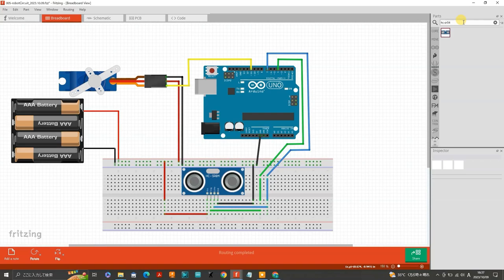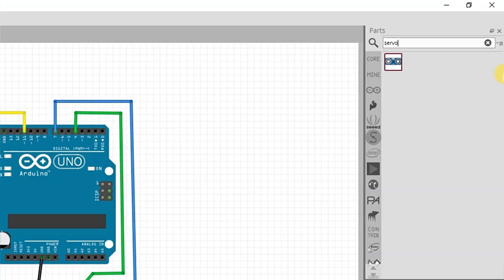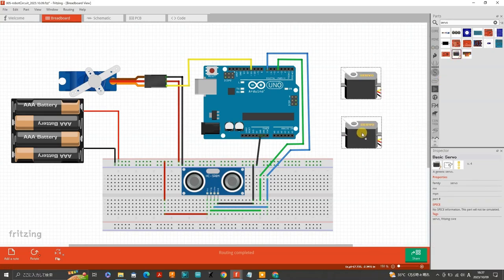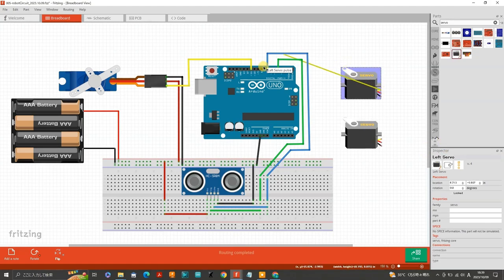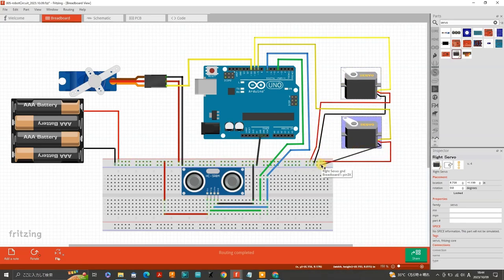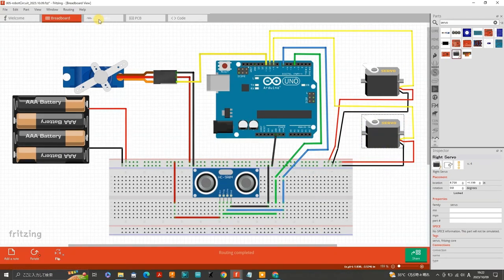Next up let's add the left and right modified servos. As mentioned in part one, we are using high-tech HS311 servos that have been modified to continuously rotate. If you want to know how to modify these servos, look out for the link at the end of this video. I couldn't find any such servos in Fritzing or online, so we'll just use the generic servos in Fritzing. Search 'servo' in the parts bin and you will find a generic servo motor. Place two of these servos to the right side of the breadboard and label the top one 'left servo' and the bottom one 'right servo'. Connect the signal wire from the left servo to PWM pin number 10, and from the right servo to PWM pin number 9 on the Arduino. Then connect each power wire to the positive rail and each ground wire to the ground rail.